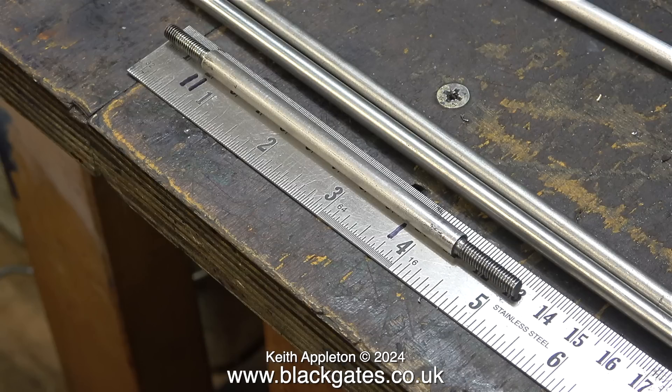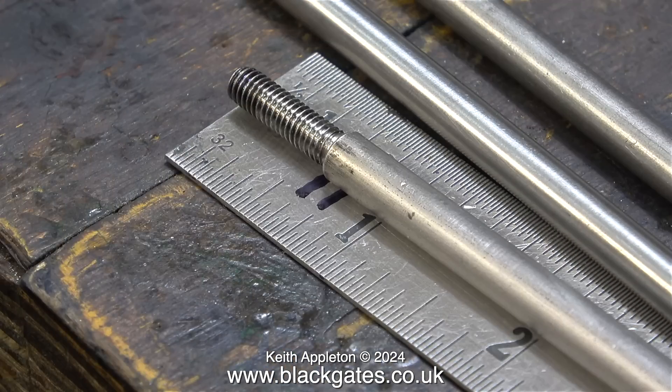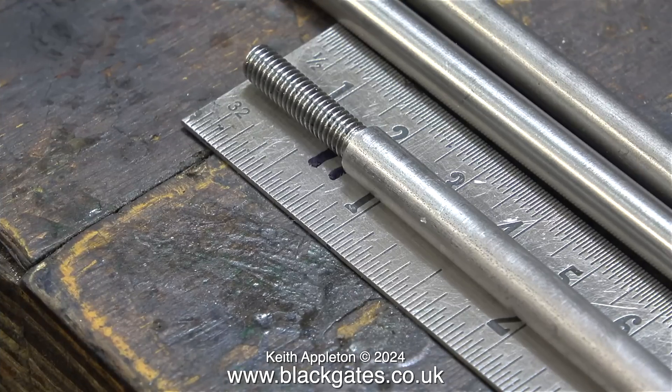The good news though is you don't really need to add these fractions together — just machine the two ends separately, leaving a gap of 3 and 3 quarters of an inch for the unthreaded part of the piston rod in the middle. But don't forget, the thread is 3 quarters of an inch at one end and 5 eighths at the other.